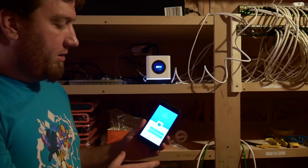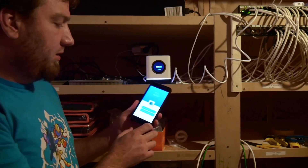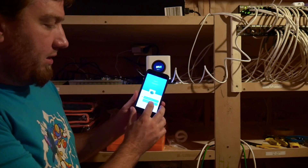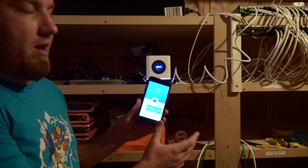While that's turning on and doing what it's going to do, I've downloaded the app. We're going to do 'set up Amplify mesh system,' not a standalone mesh point because I don't have those.